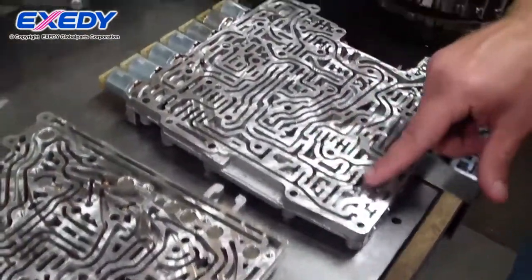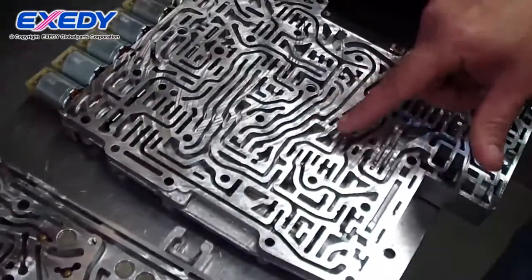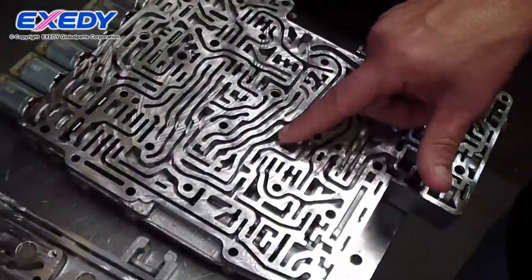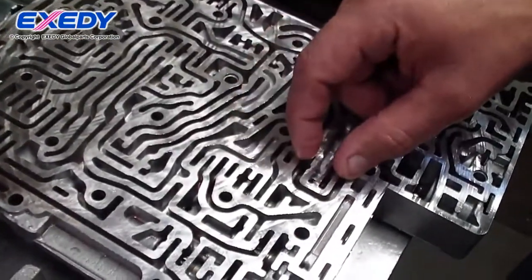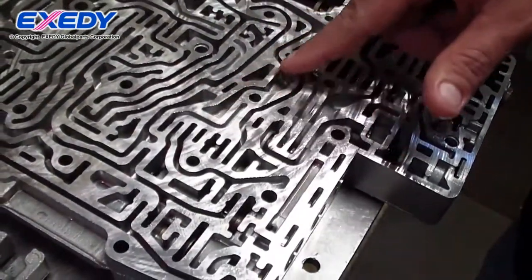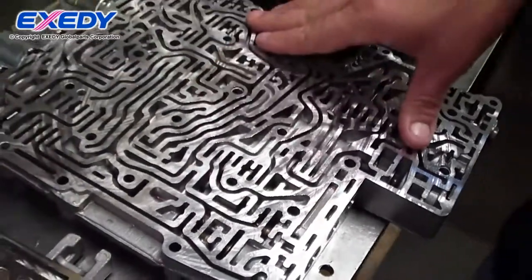It has valves. Fluid pressure acts on these valves to move the valve from a closed position to an open position, to move fluid through different tracks to the different clutch packs.